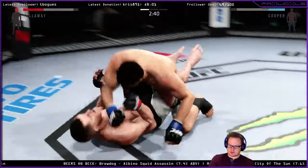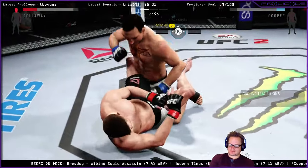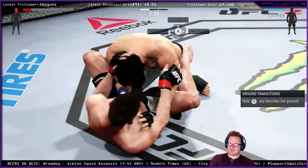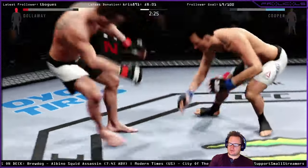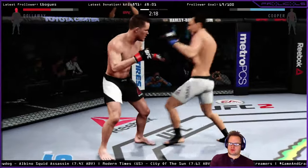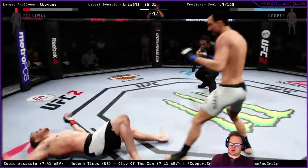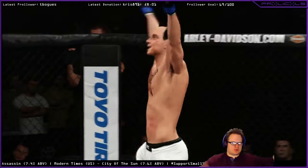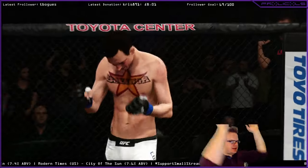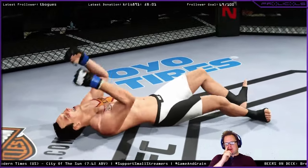Huge right hand. Oh, this fight is close to being stopped. Big shot from the top. Clean knockout, guys. Now that is the way to finish the night. Reverse elbow knockout.